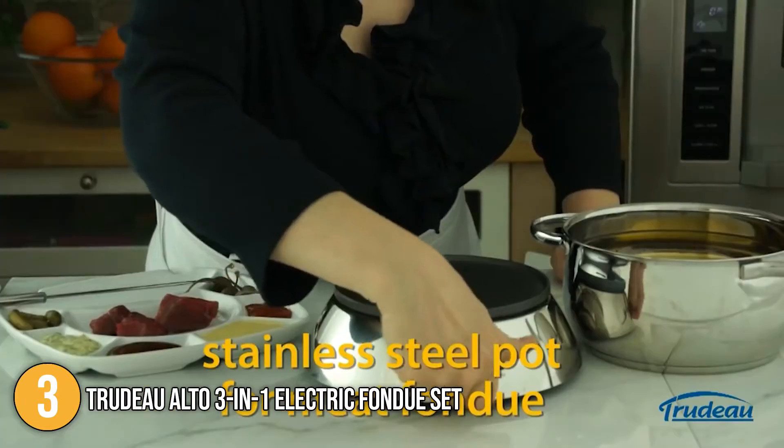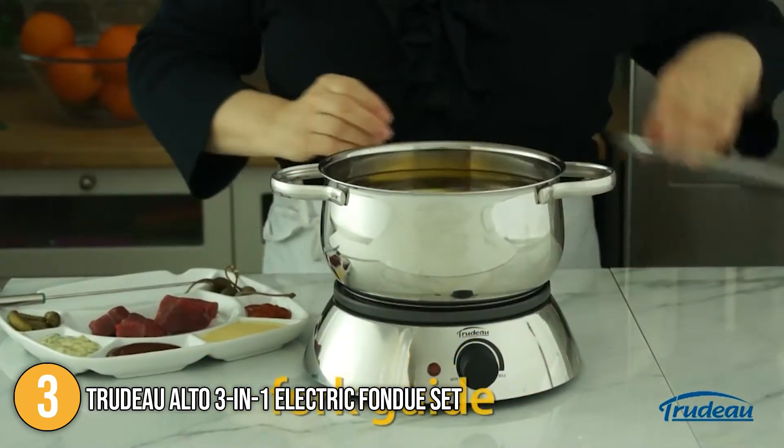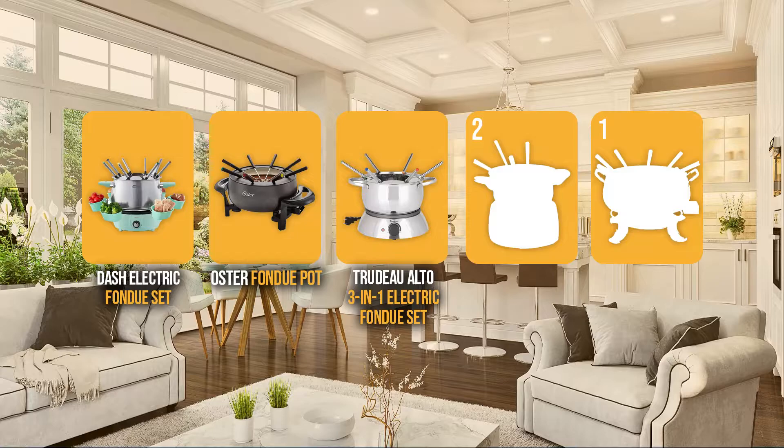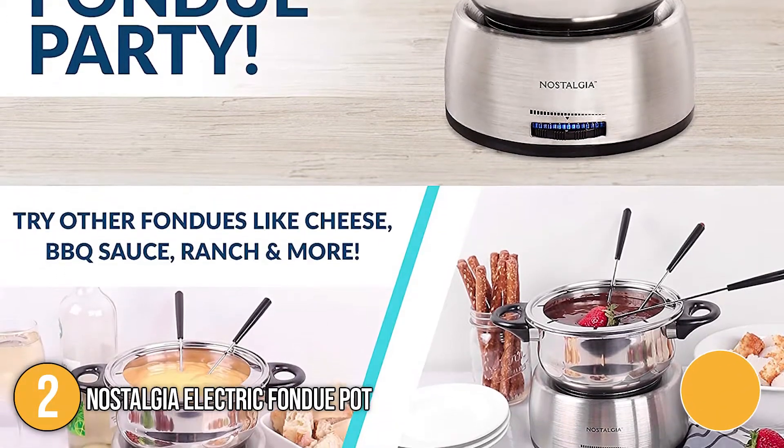This means it can meet a wide range of fondue needs and can serve large groups at once because of its size. For this, it earns the number 3 spot on our list. Coming in at number 2 on our list is the Nostalgia Electric Fondue Pot. This pot is suitable for cheese, broth, sauce, and chocolate fondues and has a 6-cup capacity which equates to about 3 pounds.